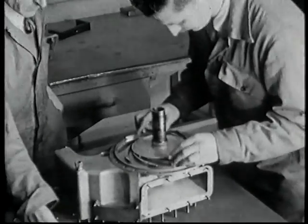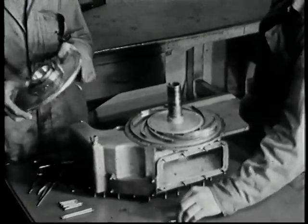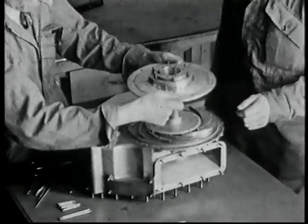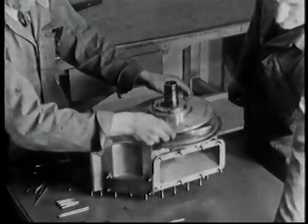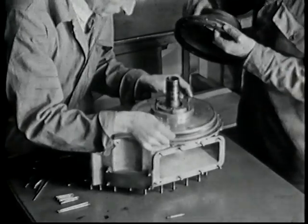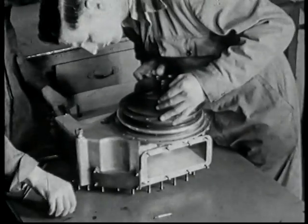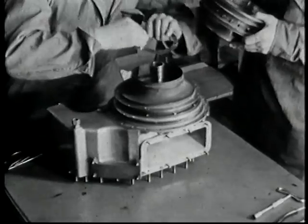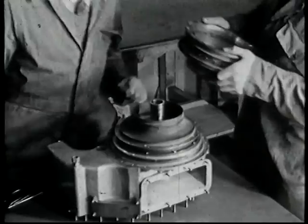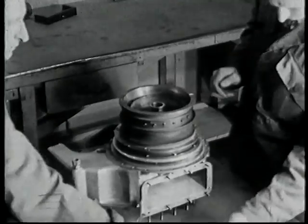Here the diffuser ring is being placed in position on the compressor housing. This is followed by the heat shield, which protects the bearing assembly and the diffuser from the effect of the products of combustion. And this is followed by the fixed nozzle ring assembly.